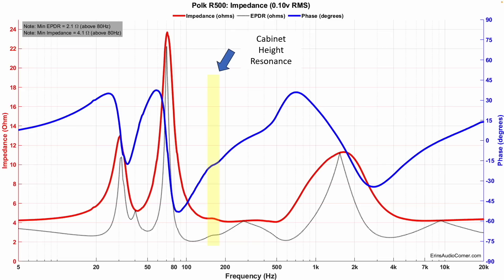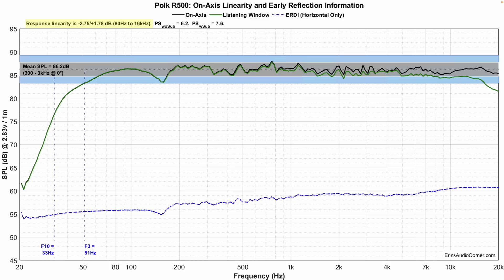The impedance dips down to about 4.1 ohms. You can see I highlighted the cabinet resonance right here around 160 to 170 hertz. Average sensitivity is about 86 decibels. Good linearity within about 3 decibels — even minus 3 to plus 2 decibels — so overall linearity is quite good. F3 at 51 hertz, F10 at 33 hertz. The speaker does get low, but notice around 40 hertz it starts to fall off more rapidly. I would advise you to bring this out from the wall at least two feet, and ideally three feet.